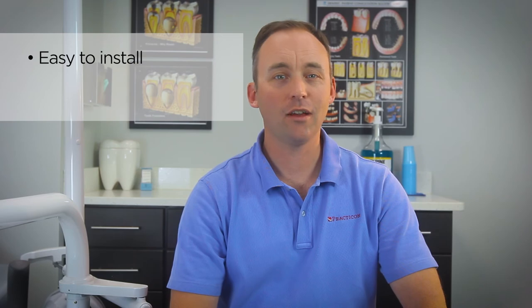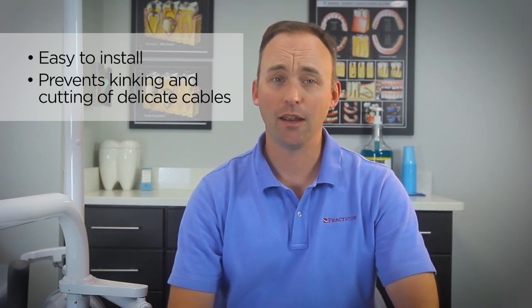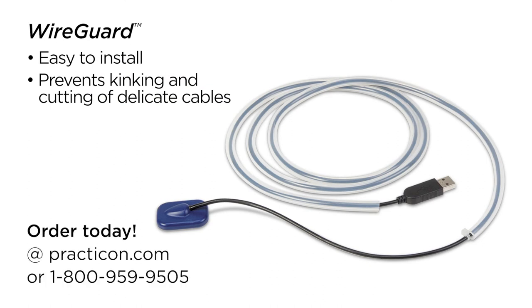Easy to install, tough silicone protection that prevents kinking and cutting of your delicate cables. That's WireGuard, another practical innovation from Practicon.